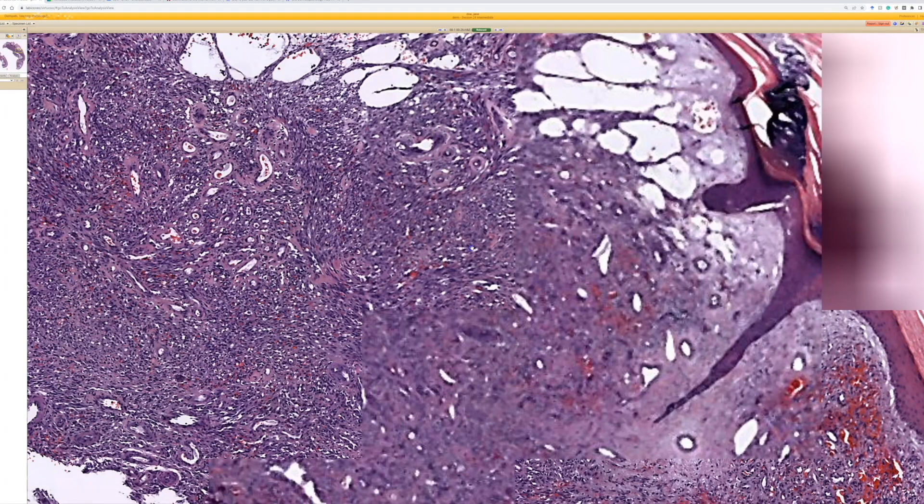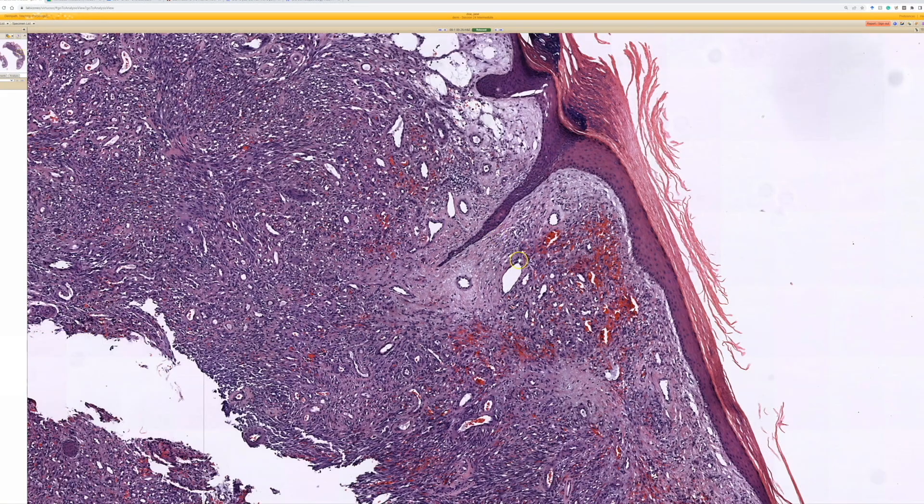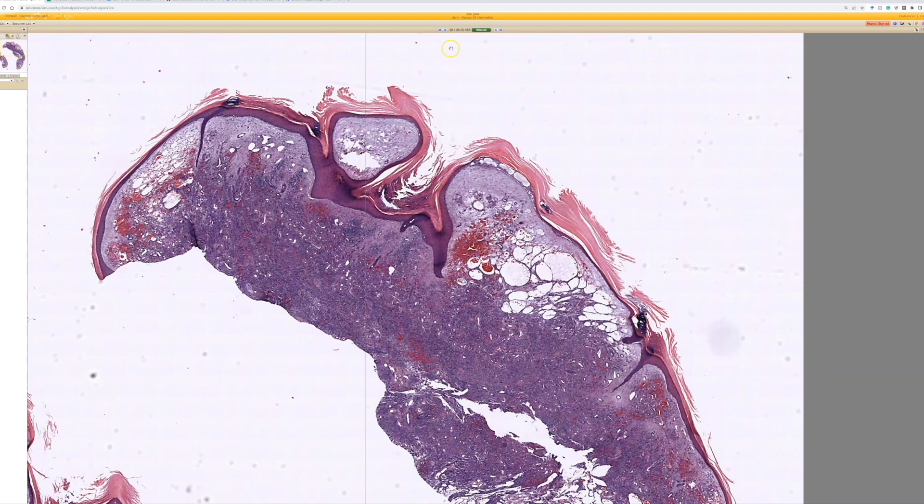There will usually be plasma cells as well. If you have any doubt, you can do the HHV8 stain, which is a really nice stain that's very sensitive and specific to confirm the diagnosis. This is tumor stage Kaposi's sarcoma, and I have a long video about Kaposi's sarcoma — I'll put a link to it down below.